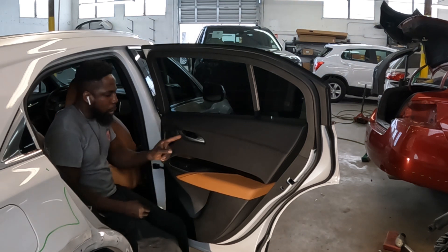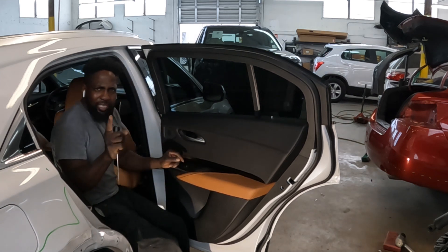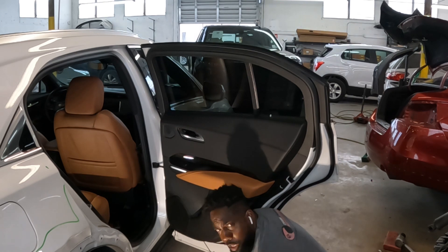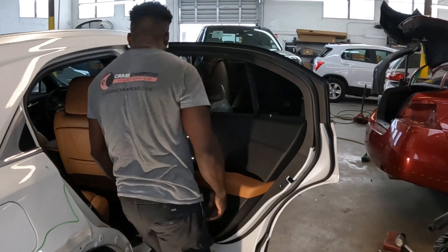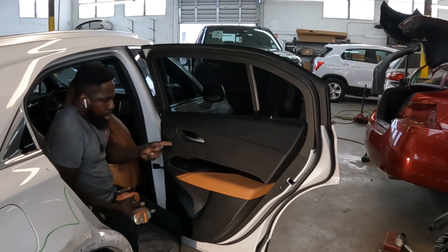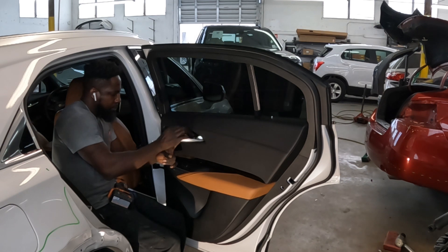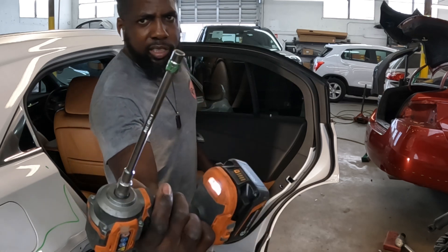The reason we took those two pieces out is there's one screw inside there. There are two screws down there and one up there — those are number seven screws. There's one screw down there as well. Go ahead and get yourself a number seven screwdriver.